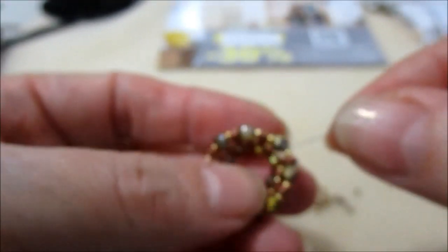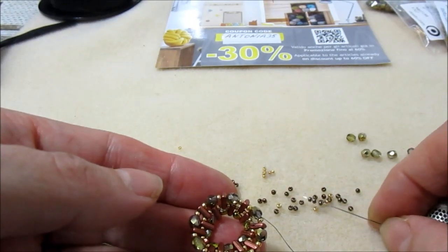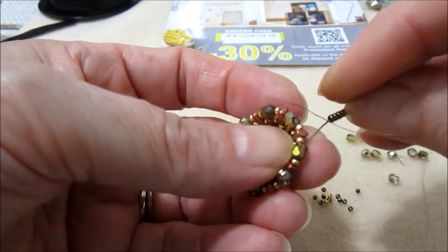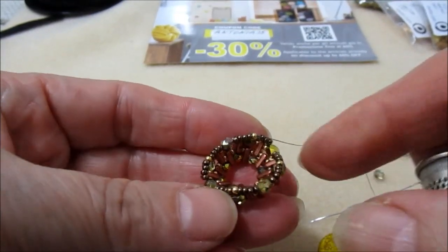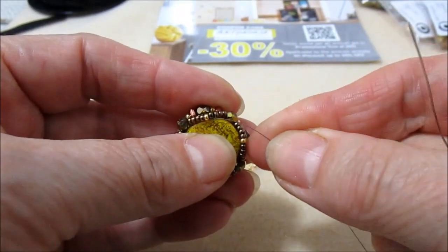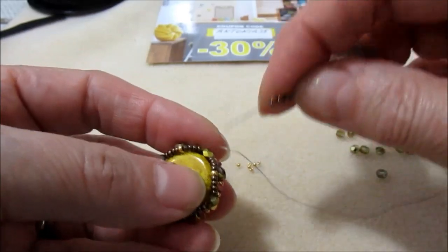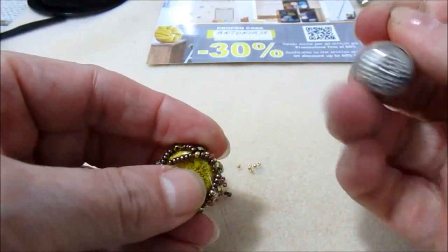Sto uscendo da questo mezzo cristallo, quello fra le due 11-0. Prendiamo sull'ago 4 rocaille 11-0 bronzo, 1 oro e 4 bronzo. Andiamo non in questo mezzo cristallo ma in quello dopo ancora. Questo lo faremo per 4 volte. Una volta finito il giro, prendiamo il nostro cabochon e lo andiamo ad inserire all'interno. Ora prendiamo 6 rocaille bronzo e andiamo ad inserirci nella 11-0 oro. Prendiamo 6 rocaille 11-0 e andiamo in quella oro dopo.